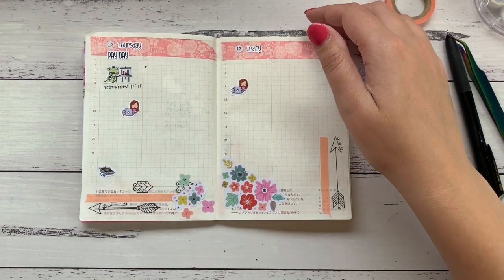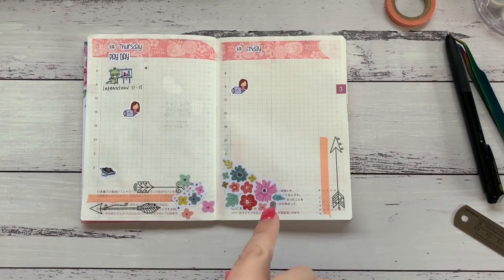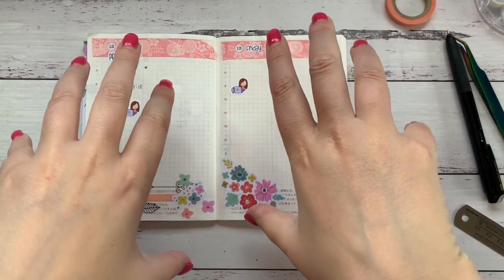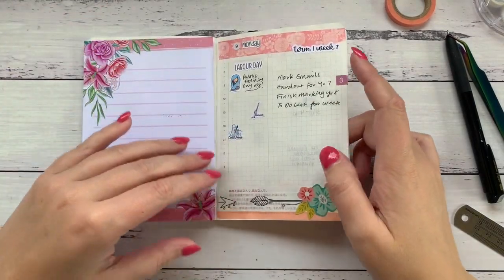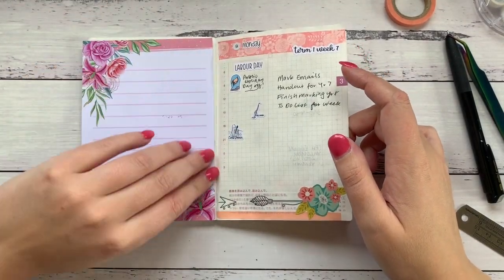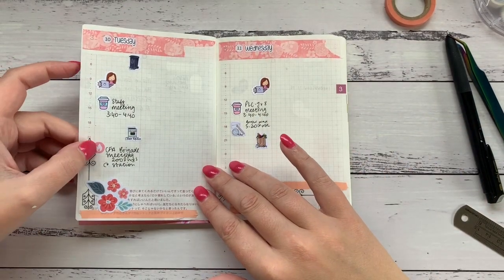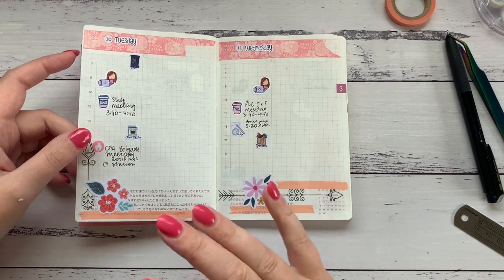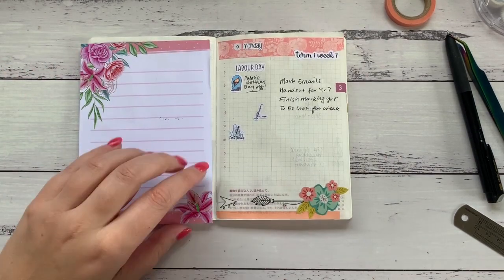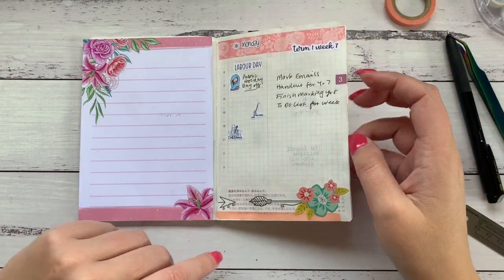Thank you so much for watching, I hope you enjoyed it! If you like this video give it a thumbs up. I'm kind of moving away from that sort of planning and moving into using this Hobonichi all the time, but there are still really good videos on my channel and I still use those planners. You can find me over on Instagram at Amy's Planner — I hope you all have a lovely lovely day, bye!